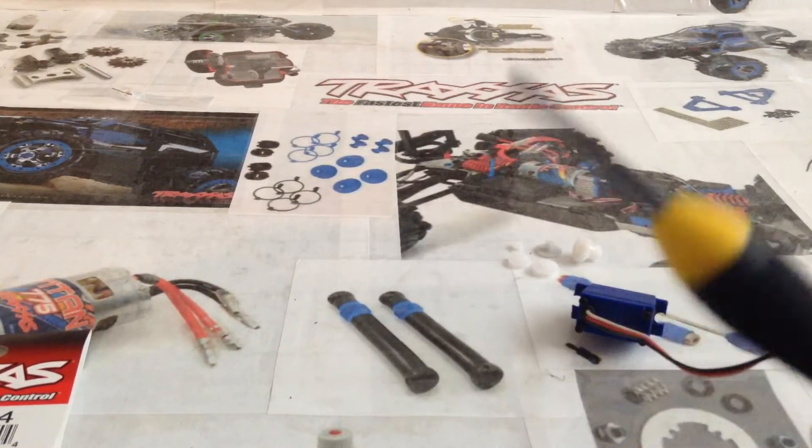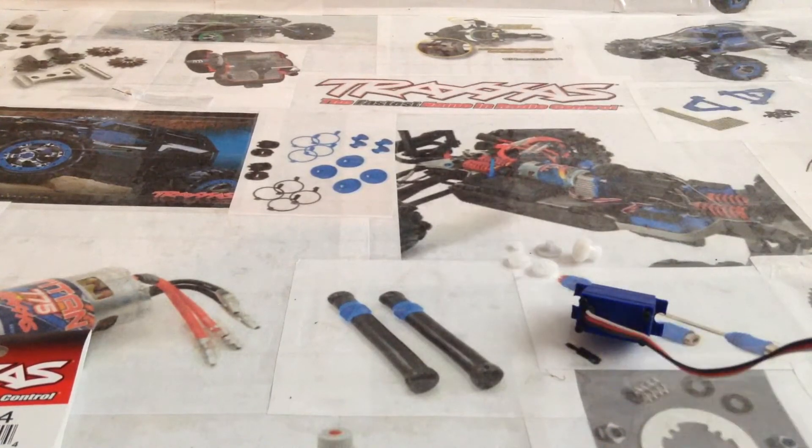Tools you'll need: you'll need a small Phillips head screwdriver. If you don't know what a Phillips head screwdriver is, that's the one with the plus at the end. And that's all the tools you'll need, besides a tool to take the servo out of your car.